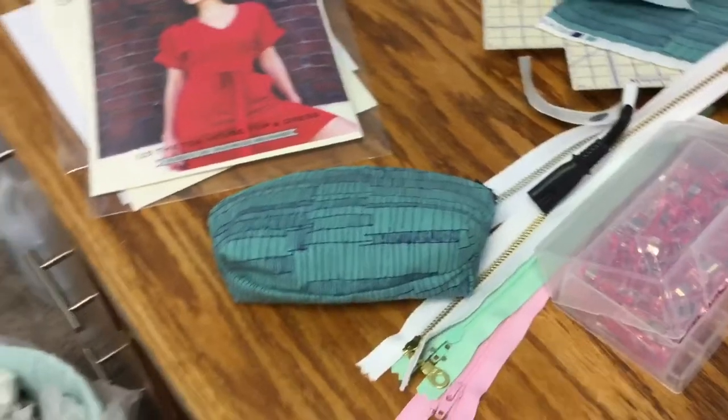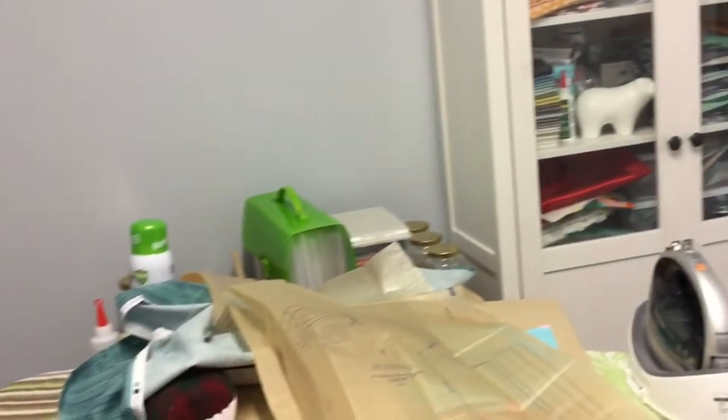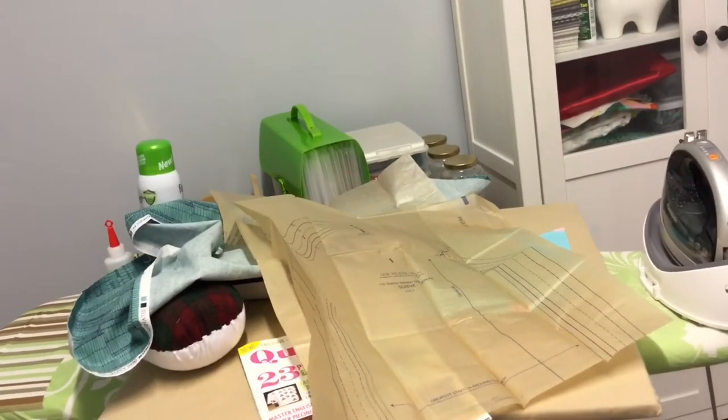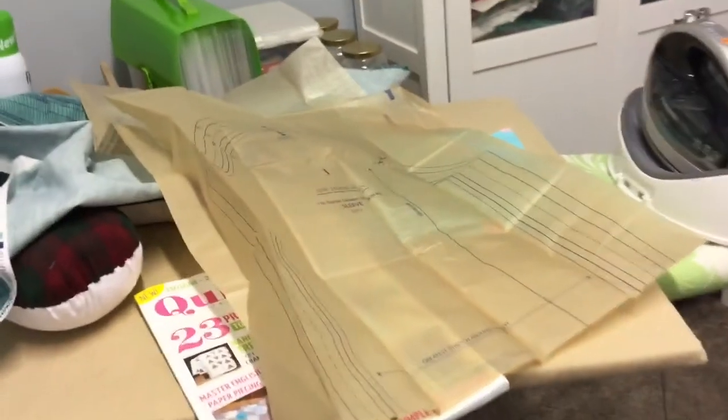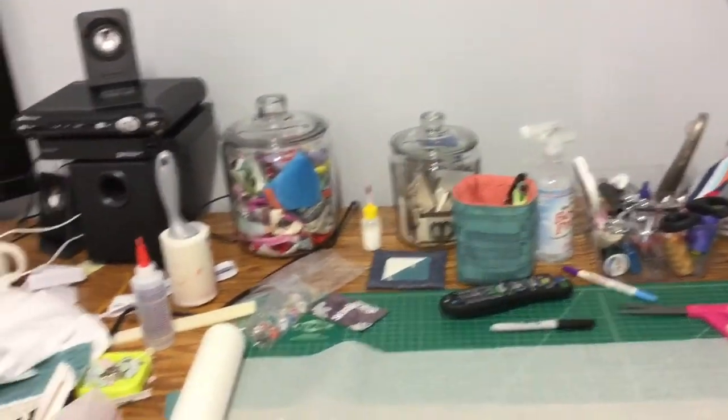I've got some fusible interfacing and some zippers, so yeah, that's about it for the Honest Craft Room. I kind of started doing this because I felt like a lot of the craft rooms I was seeing on Pinterest made me feel bad about my own. So I thought, why not post a real craft room that someone actually works in and doesn't have all the time in the world to clean and make things pretty? So here you go.